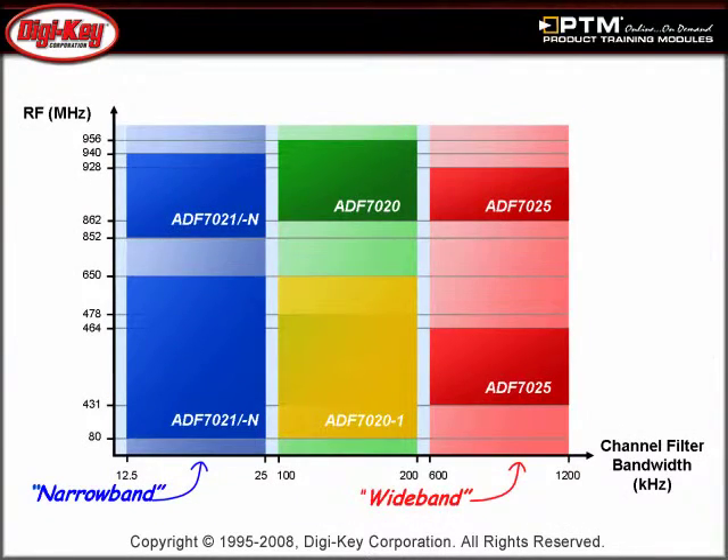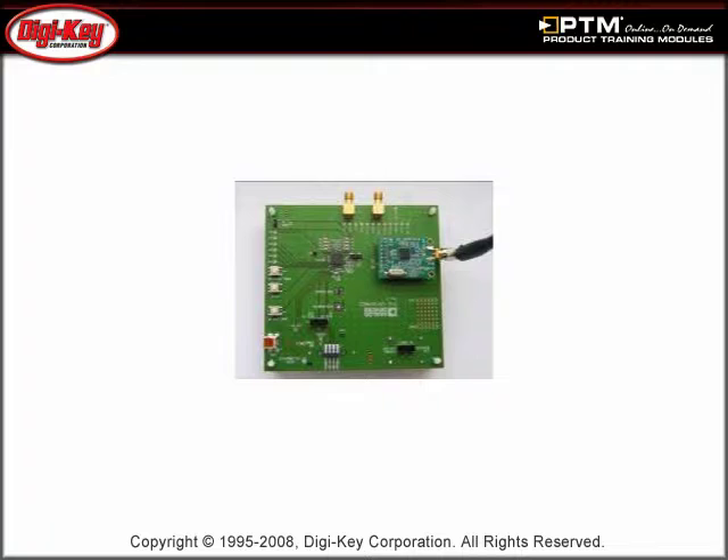A brief overview of Analog Devices' ISM transmitters and receivers, along with their transceivers, is provided. Finally, some common RF terms, several development platforms, ADISM Link, and SRD Design Studio are introduced.